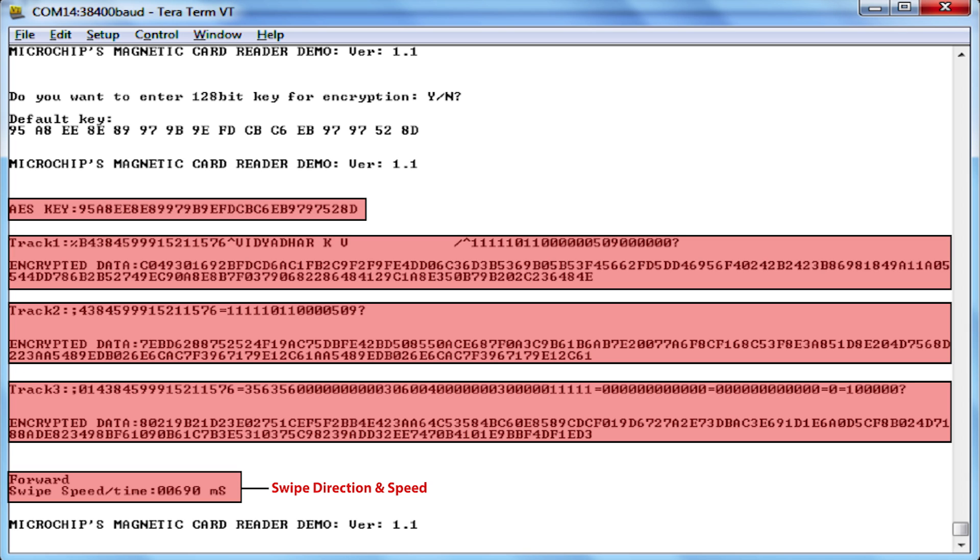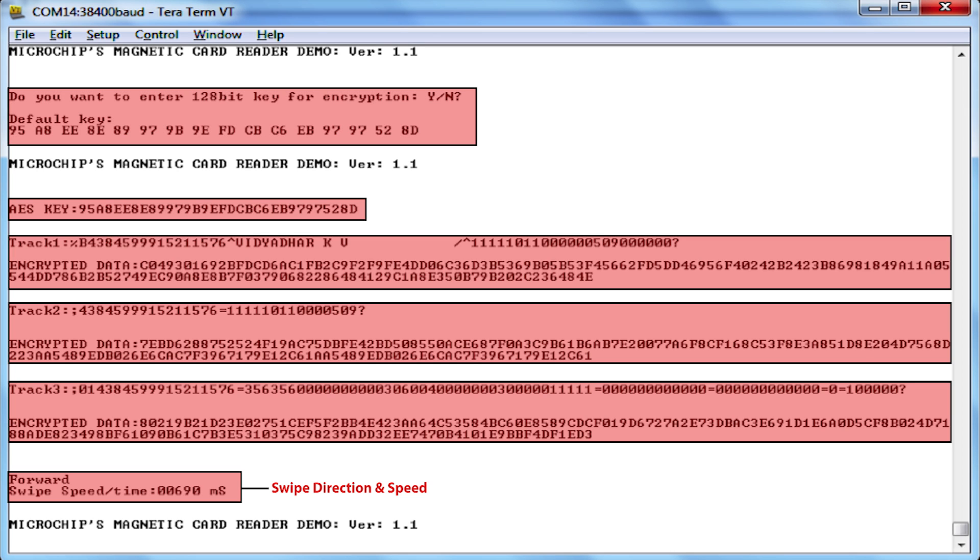The AES key used for encrypting the data is also printed on the serial terminal. On power up, the user is prompted to change the AES key. If the user does not change the AES key, then the default key or the new key that the user has entered is used for encrypting the tracked data.